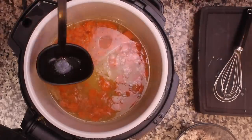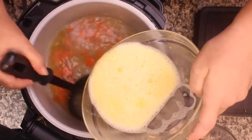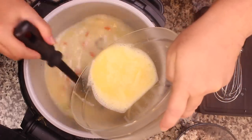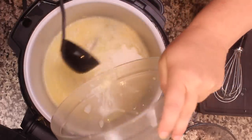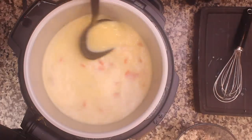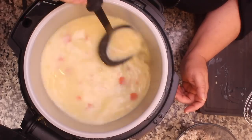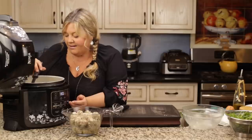Now we're going to go ahead and add this to our soup, stirring as we pour it in. This is where all the magic happens. The broth will start to thicken as it heats, but I don't want it at a rapid boil, so I'm going to turn the sear/sauté down to medium and let it stir. Then we'll get those meatballs back in.